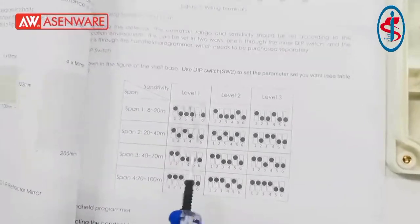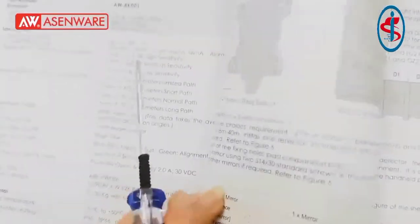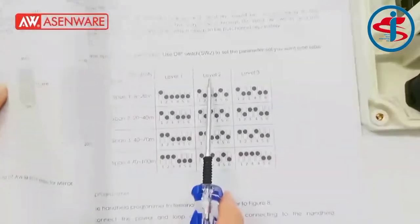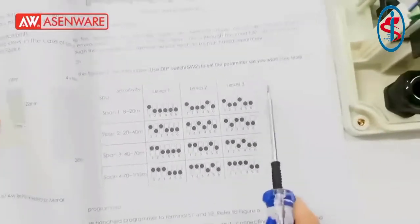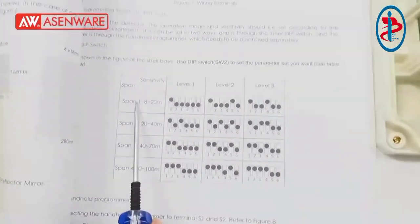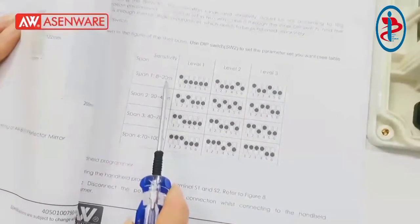Level 1 means high sensitivity. Level 2 is medium sensitivity. Level 3 is low sensitivity.